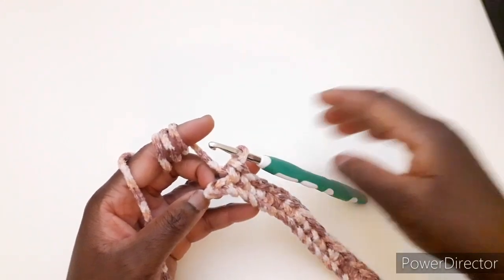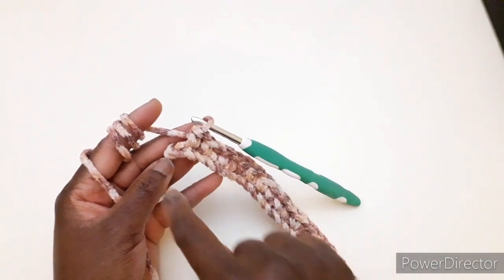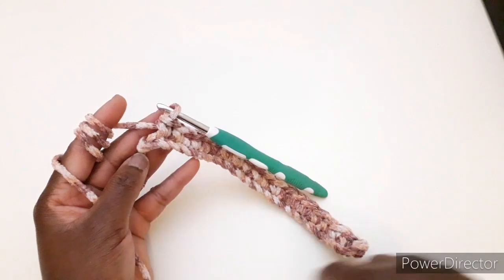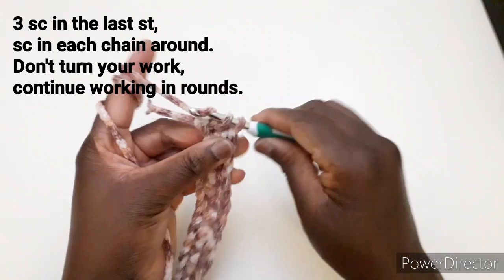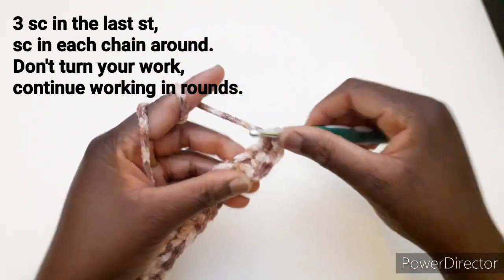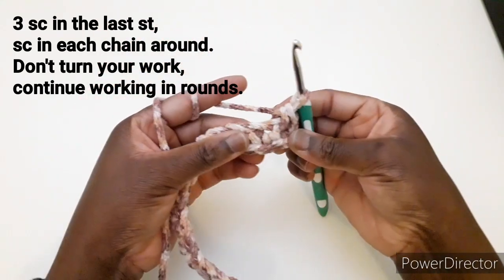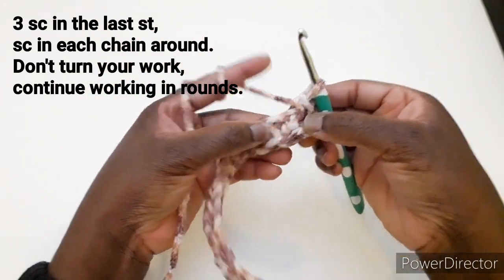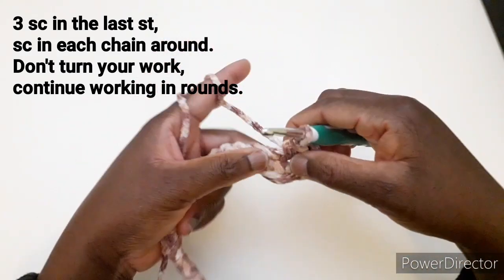Arrivando alla fine della riga non tornerò indietro, continuerò a lavorare in tondo. Lavoriamo 3 maglie basse in questo punto e continuiamo a lavorare una maglia bassa in ogni catenella disponibile.